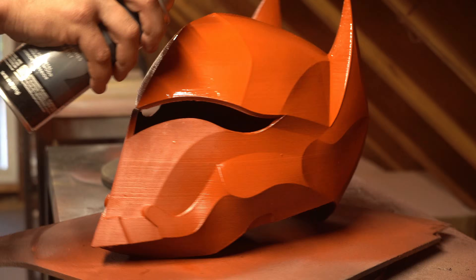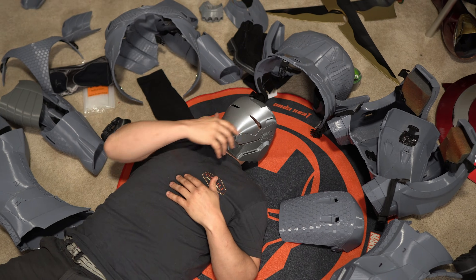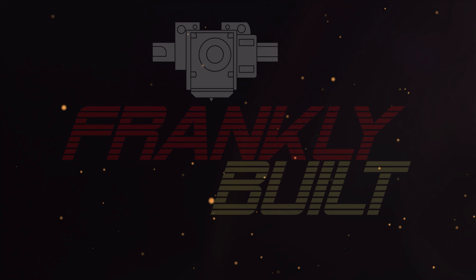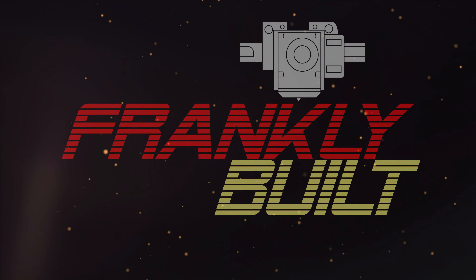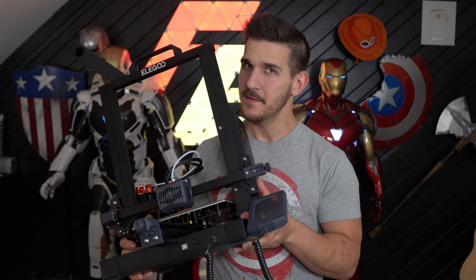Hey guys, what's up? I'm Frank, and welcome to the channel. If you've made your way here, it's because you want to get into the awesome hobby of 3D printing.